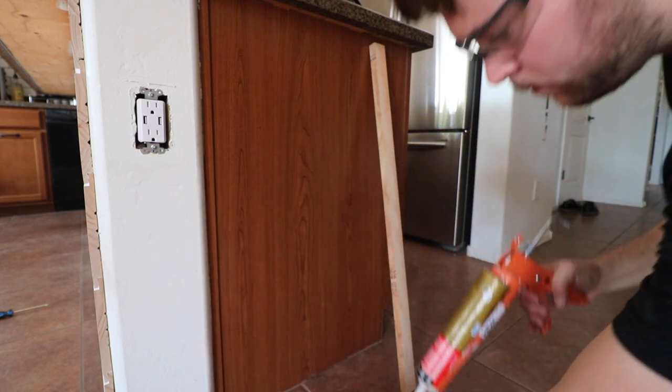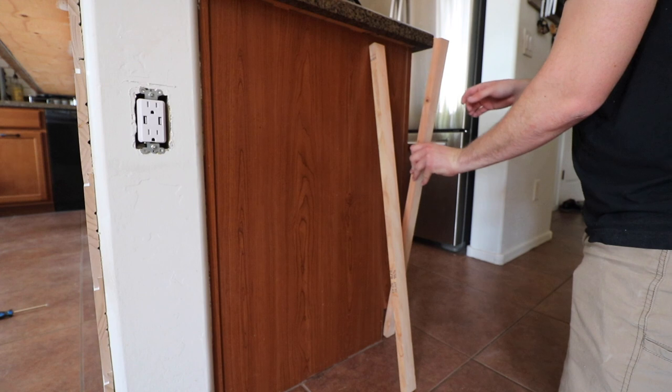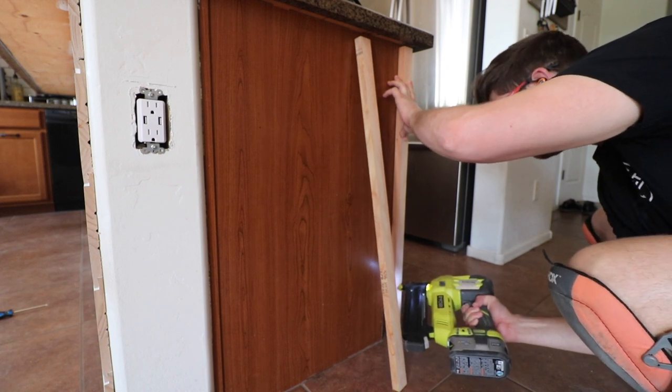Once you're ready to install those spacers, you're going to use two on each side — one for the very end and one in the middle. I just used some liquid nails to attach those with a couple of brad nails that were short enough to not go all the way through the cabinet.